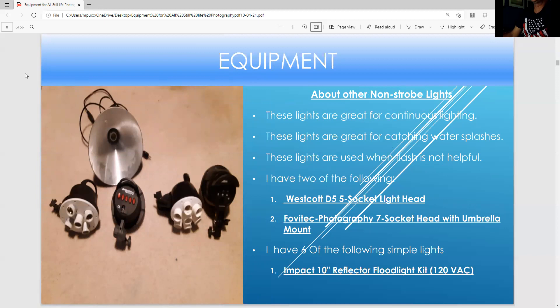These are my continuous lights. Good floodlights are great for still life photography. You can do a lot with these — you control the bulbs, control contrast by turning the switches on and off. You could use these also with a softbox. I have six of these, and they're great for adding light when flash is not suitable.